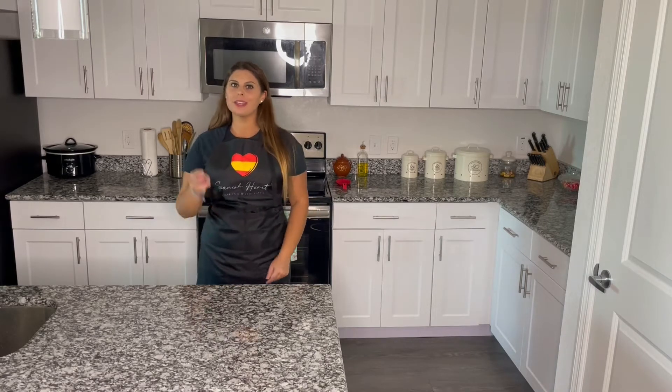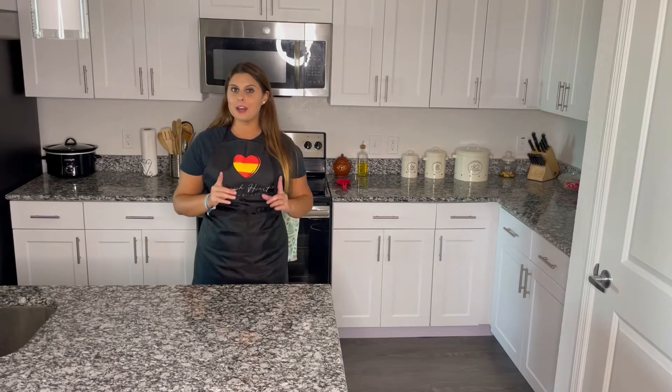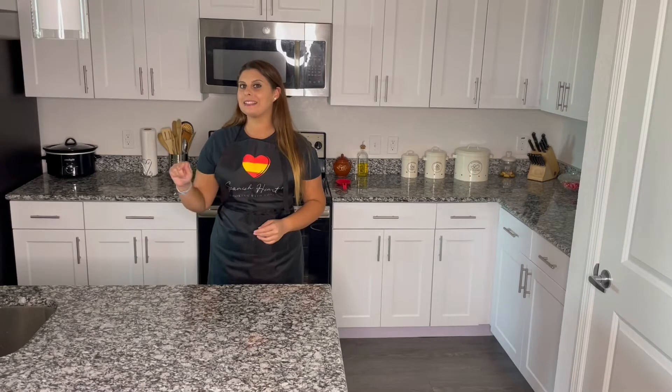Today we are going to be making three different meals from our turkey leftovers from Thanksgiving. I hope you enjoy them — if you want to know which ones they are, please stay until the end.